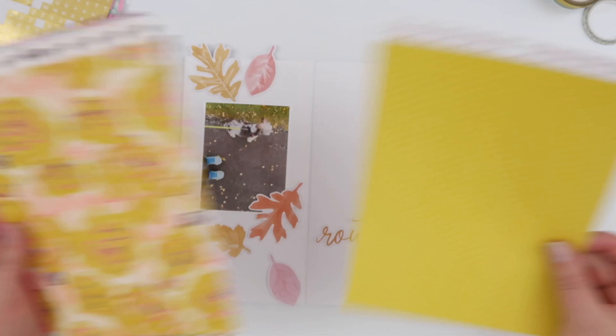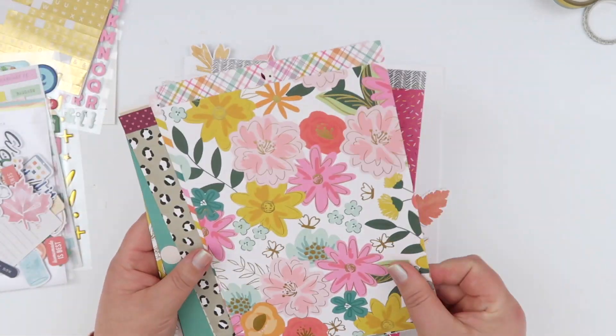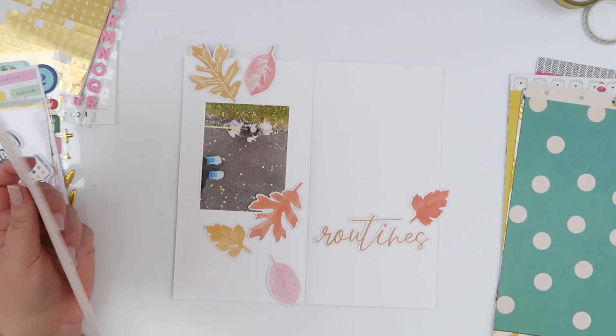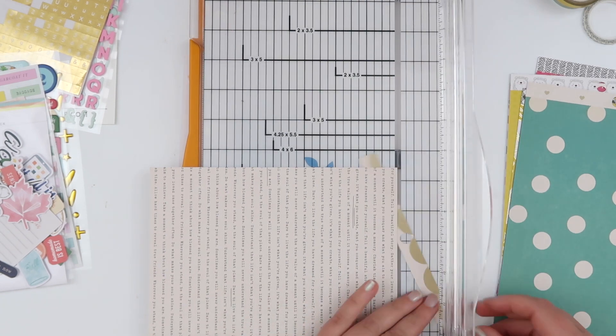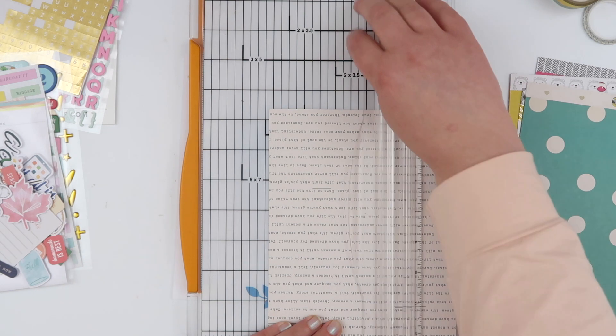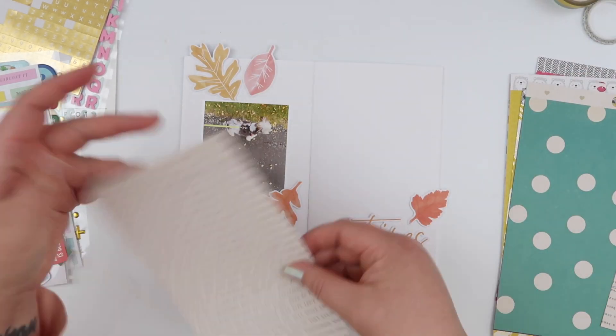I'll go with these more generic shapes. You can see the basic layout I've got: there's a photo on the left and I'm going to use the die cut that says 'routines' on the right, and kind of just have the leaves tumbling down the page across the spread. But I did feel like it was all together a little bit too white.